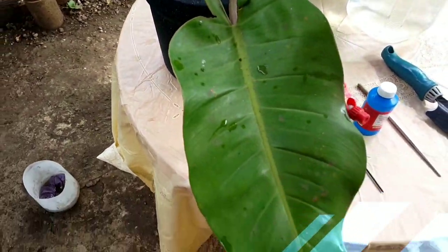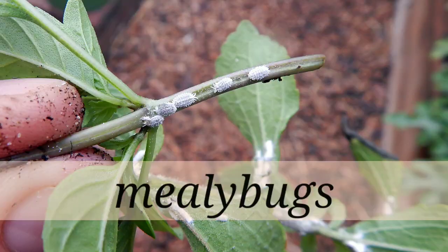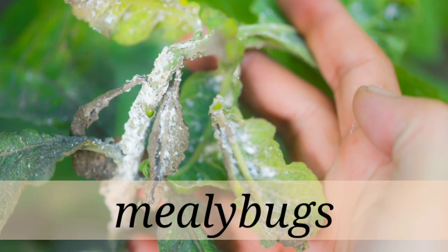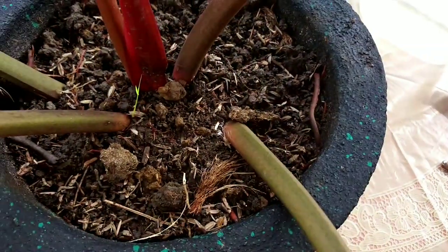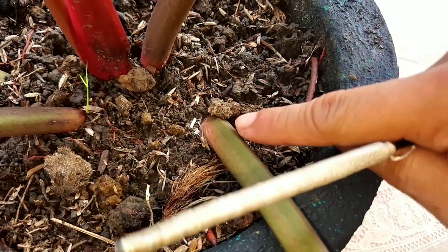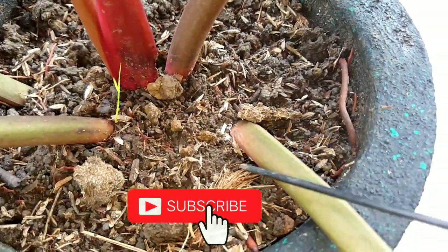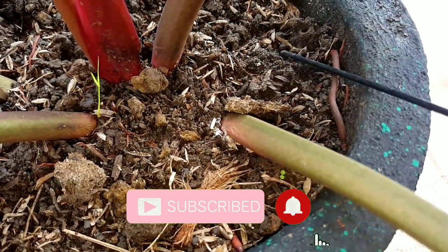Hi guys! It's me again, Maria, and welcome back to another Planzilla video. For today's vlog, I will be talking about one of the most common pests that might infest your garden or harm your plants at home. We do not take it simply, considering how it affected one of our plants. Feel free to watch this video till the end so I can share some easy tips on how to treat them. Please don't forget to subscribe and click the bell button so you get notified whenever we upload a new video!